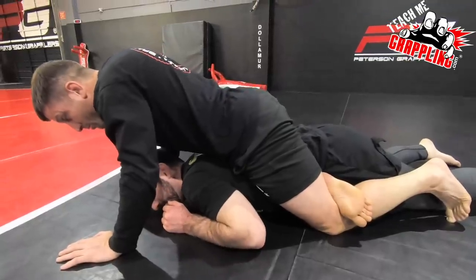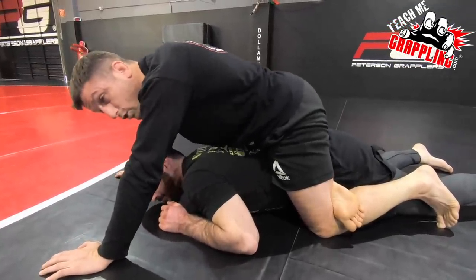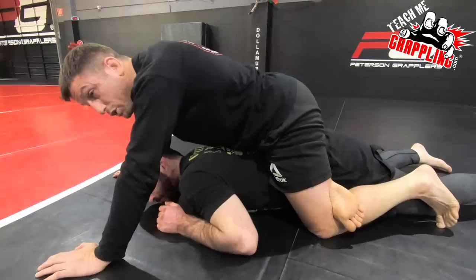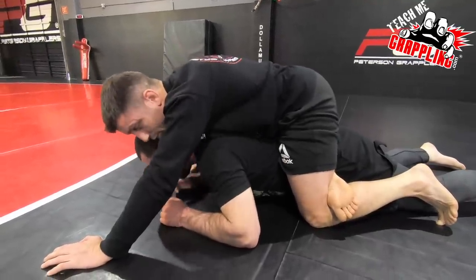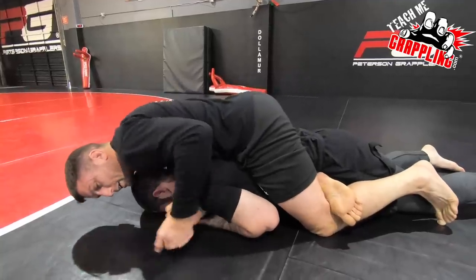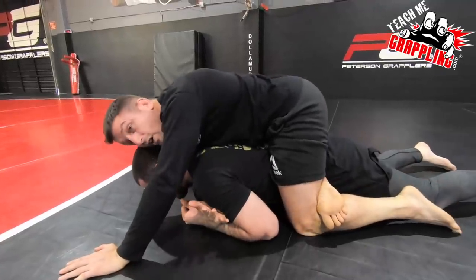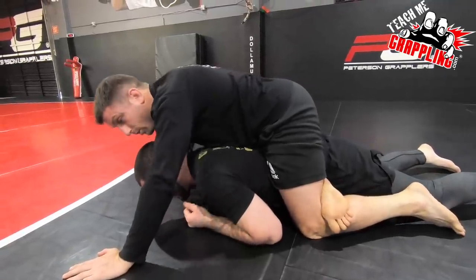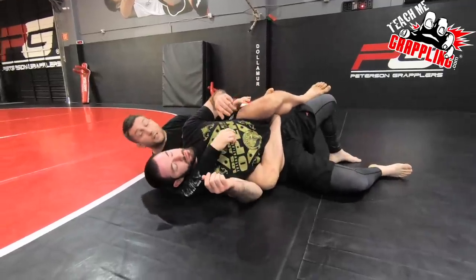So this position — if I arch forward like this I can put a lot of pressure. If you had a cup it'd be even worse on the spine. I'm going to arch right here and he's already starting to tap because I can hurt his back in this belly-down position. If you wanted to add to it, I could wrap around his body, give him a nice hug and just pull — I'm not choking him at all. So that submission right there is possible.